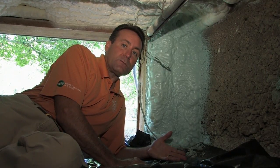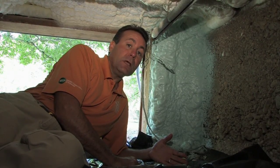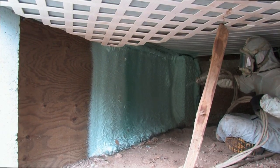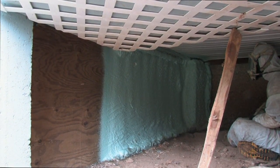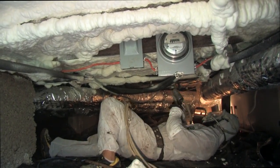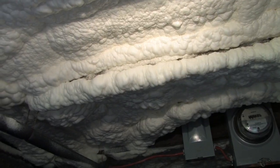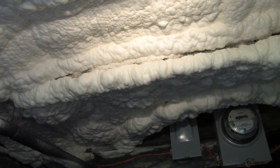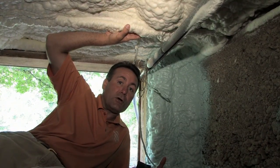Most houses built in America on crawl spaces are not insulated, and that was the case with the Quilhots house. The perimeter walls and floors were not insulated, causing a lot of cold air and air infiltration into the house. On the outer perimeter walls, BPSI foam insulation sprayed a closed cell foam insulation, and above on the floor they sprayed an open cell foam insulation. We're anxious to run the final blower door test to find out what improvements these have made. The guys who worked underneath found a lot of voids and openings to the outside, so we know many of the air infiltration problems in the Quilhots house are now fixed.